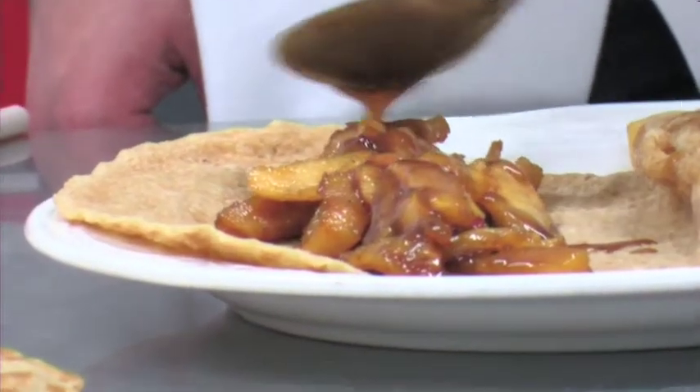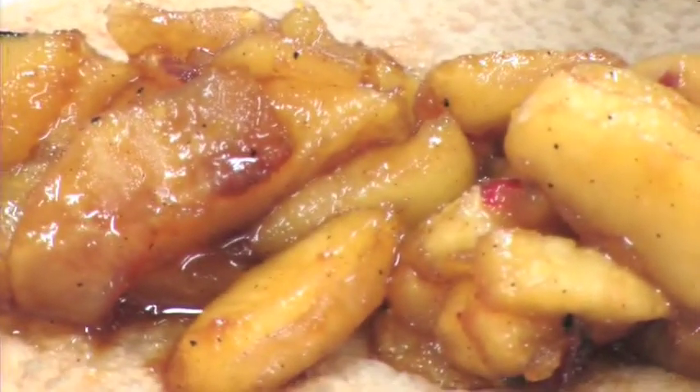Once this was all mixed up and looking quite nice, I served the apples on top of an oat cake, added the toffee sauce and then served with a dollop of ice cream. That is absolutely stunning.